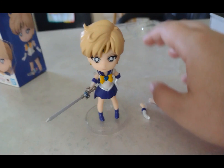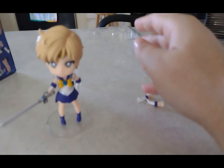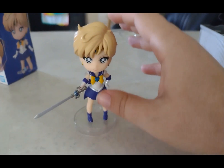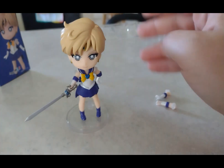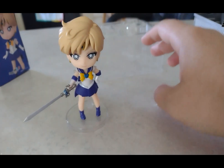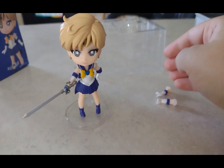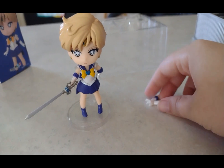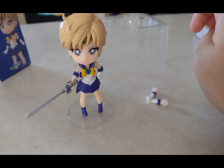The next one I need to get is Sailor Neptune, because she's basically Sailor Uranus's girlfriend. In one dub they were called cousins, but in another version they are a lesbian couple. Sailor Uranus is also portrayed as gender-fluid in the show — as Haruka she wears a guy's uniform and presents male, and otherwise presents female. In the Sailor Moon Eternal movie Part 2, Haruka was even called 'Daddy Haruka.'